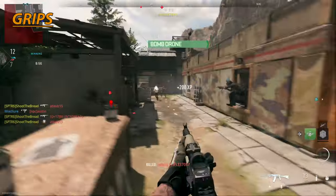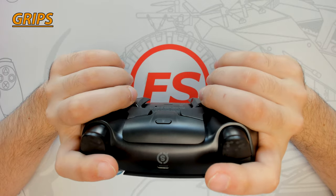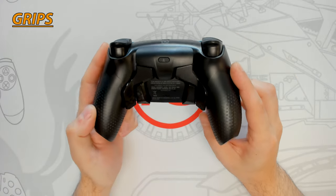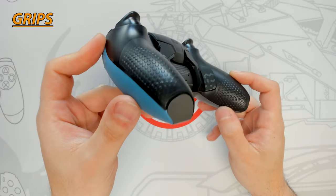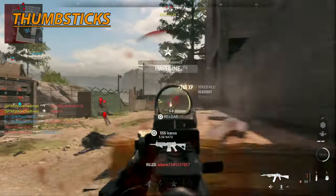Having grips on the handles is a great addition to any controller to improve feel and comfort. The Reflex Pro has an impressive hexagonal textured soft rubberized grip that covers the entire back handle section. This is great for improving comfort during long intense gaming sessions, as your fingers will have plenty of grip to keep the controller secured and prevent it from sliding.